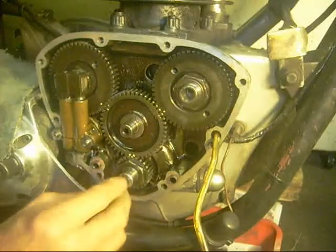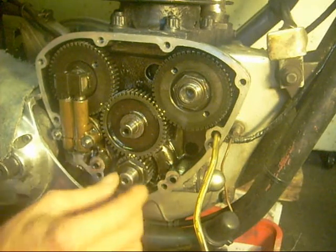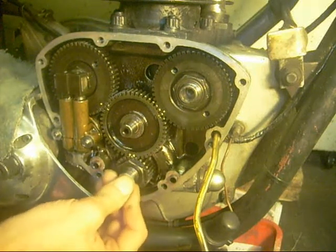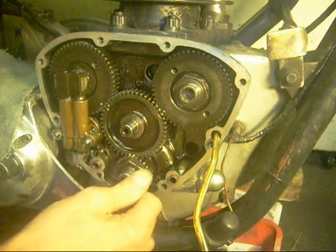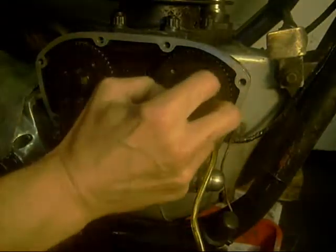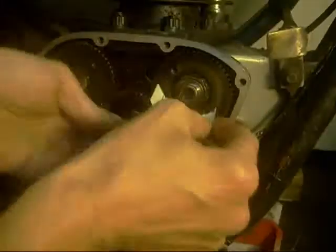The end of the crankshaft has a taper on it. Just make sure there are no little chips, dinks or anything around that bit — it should be perfectly smooth. This one's sharp, and if you put the seal straight over that it can cut the edge off the seal. So I usually make a little cover.